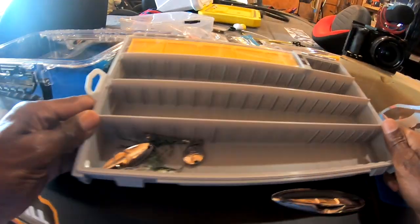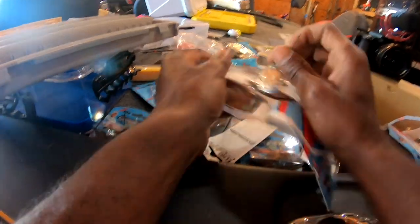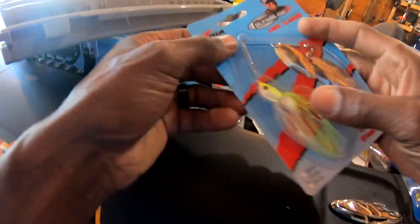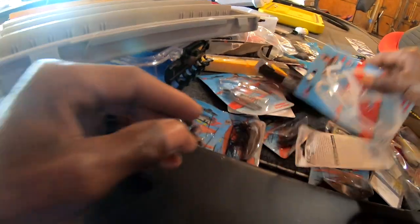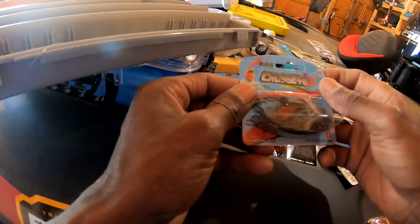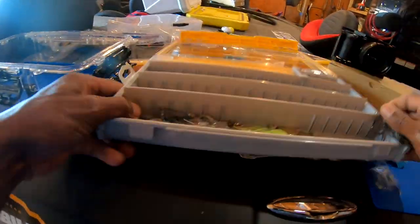I'm going to take this edge box and stuff my spinner baits down at the bottom. The reason I'm doing it that way instead of having a whole separate spinner bait box is because most of the time I'll be fishing out of my bass boat. When I take my kayak, three or four spinner baits is plenty — I don't need a whole box. So I'll put these in here — got three spinner baits right there.